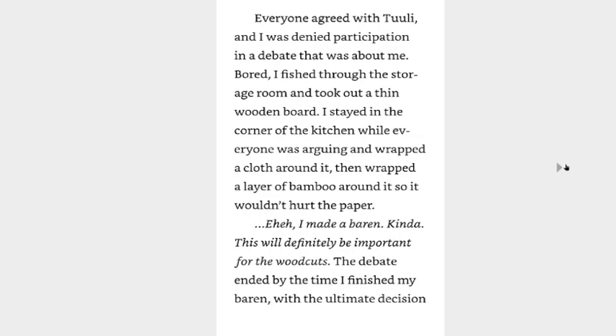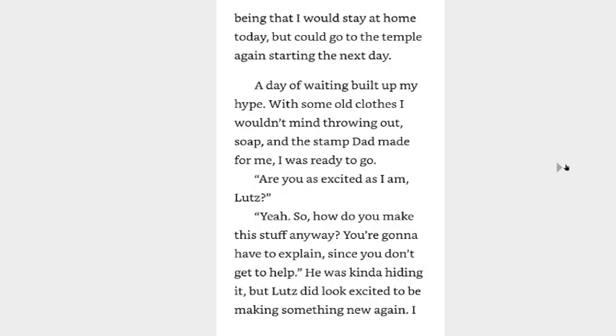I made a baren. It would definitely be important for the woodcuts. The debate ended by the time I finished my baren, with the ultimate decision being that I would stay at home a day but go to the temple again starting the next day. A day of waiting built up my anticipation. With some old clothes I wouldn't mind throwing away, soap, and the stamp Dad made for me, I was ready to go.